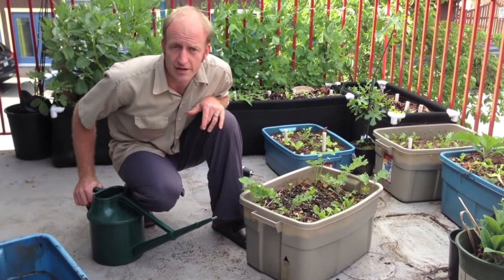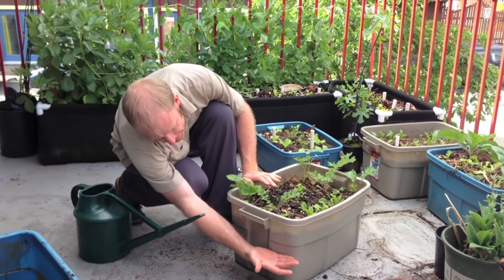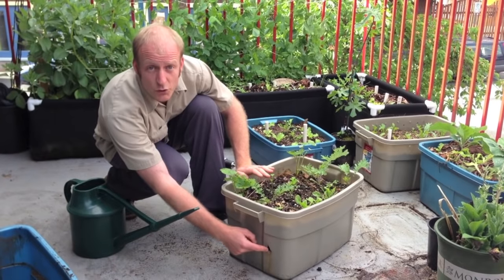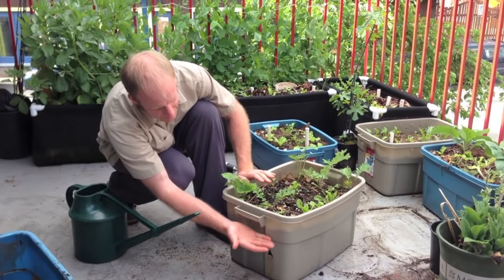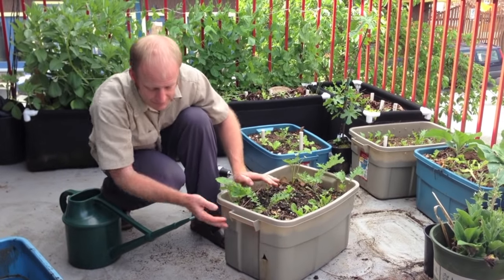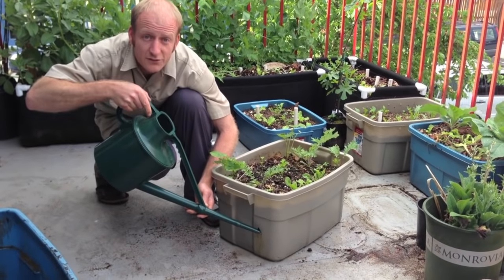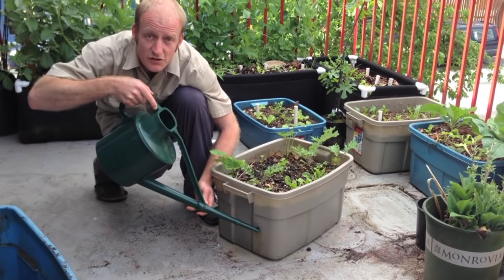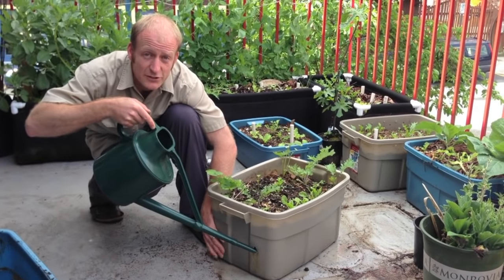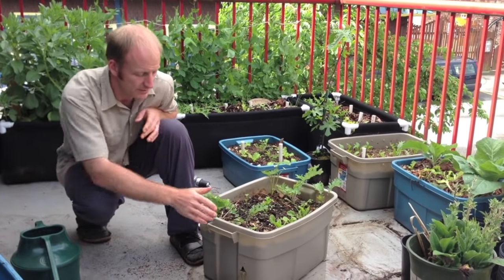Before I get going, let me show you how one of these bins functions. In this bin, the top of the lid has been cut so it fits and sits right on top of the containers below. This hole here is simultaneously the point where we can water and where it drains out. We don't want to fill the whole bin with water — that would drown the plants. We want constant access to moisture, not flooding. During a long hot dry spell I can store something like 15 to 20 liters of water in the base, so I can go away for the weekend and not worry about my plants.